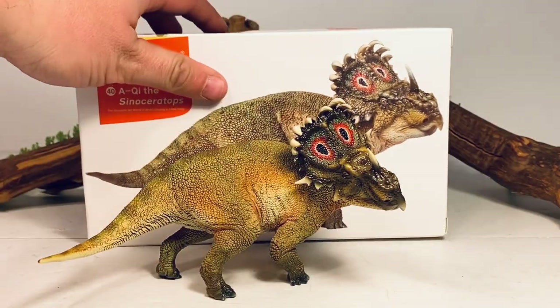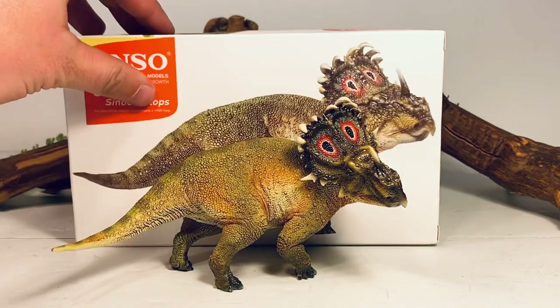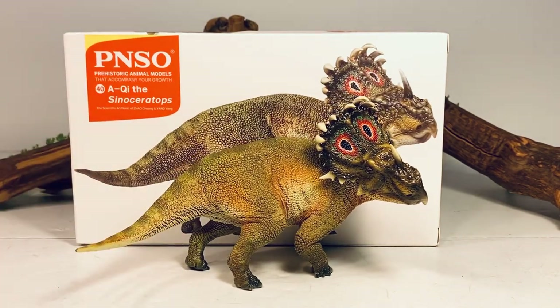I really wish they would include some actual scientific facts — I find that stuff very interesting. But enough about the packaging. Let's take a closer look at this figure.